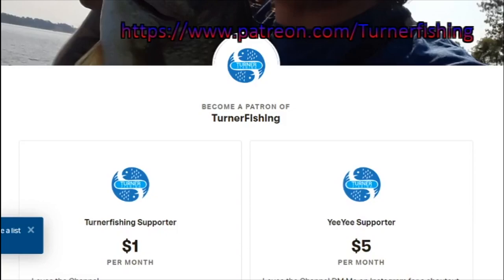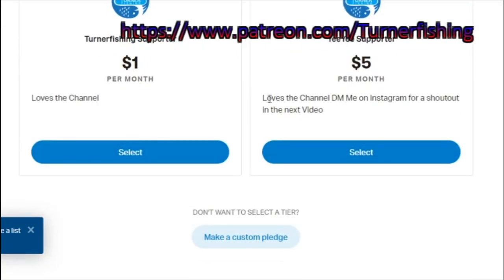If you haven't already, consider becoming a Patreon member. Remember guys, for just five dollars - and if you DM me on Instagram you get a shout out in the next video.